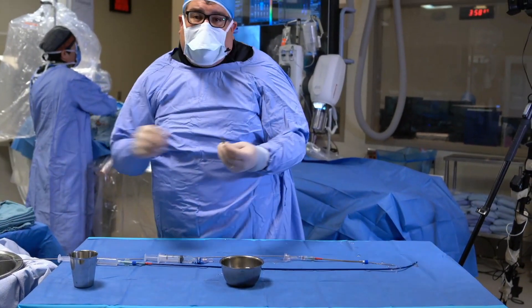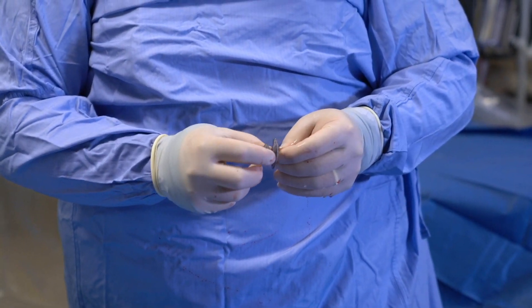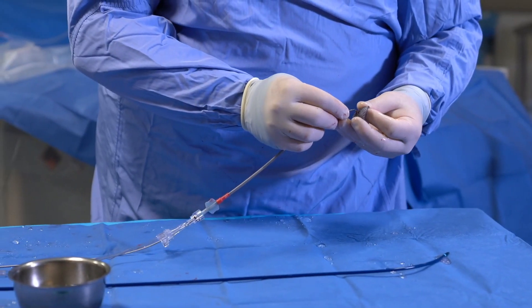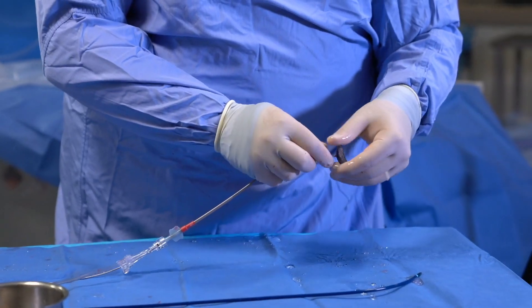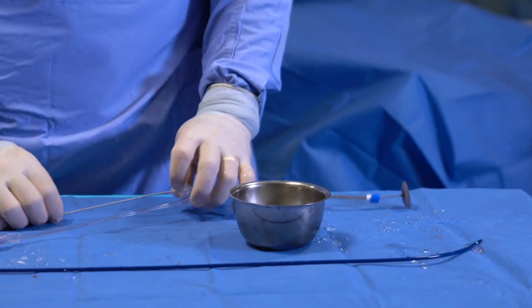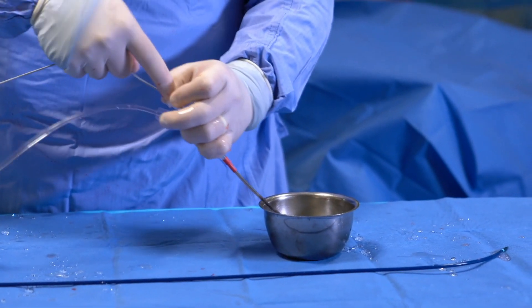PFO 35 millimeter device. Right atrial disc: 35 millimeters. Left atrial disc: 25 millimeters. Thin waist — that stretches. Underwater. Twist the cable, spin the device on, listen to the click. Keep it tight. Load under fluid. Positive flush under the solution, and then bring it in.